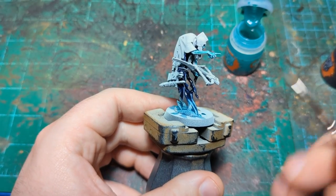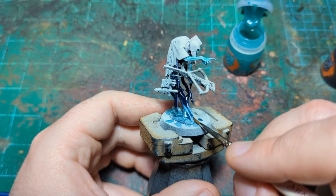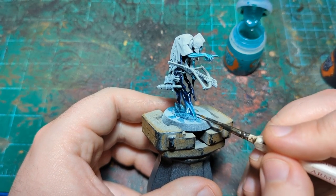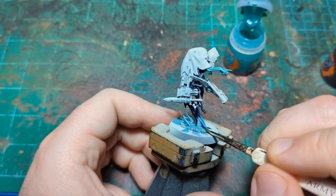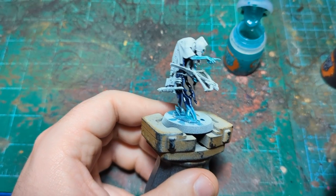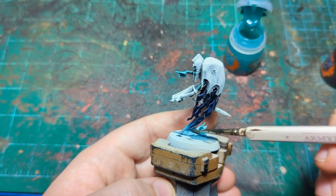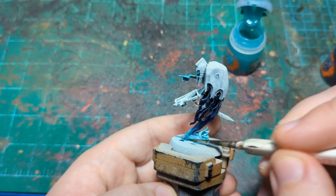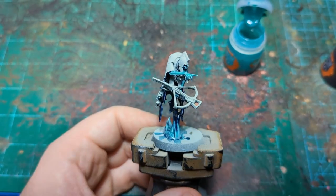I'll fiddle with the blend as it dries if the pigment starts to shift — just pulling this back up, maybe adding a little more Aethermatic down here to get that nice teal punch. Basically just adjust to your own personal taste. Once it's about 50% dry I'll hit it with a hair dryer to finish it up, and then we'll come back and do the next step.